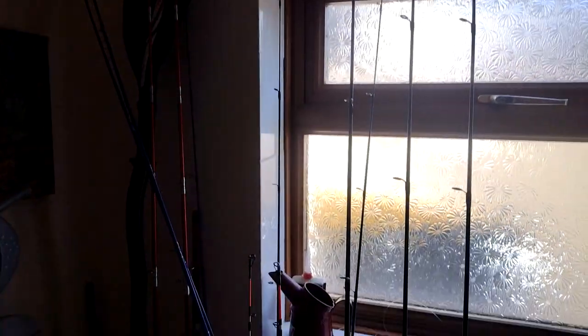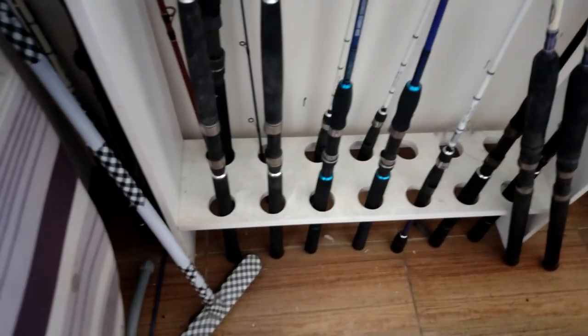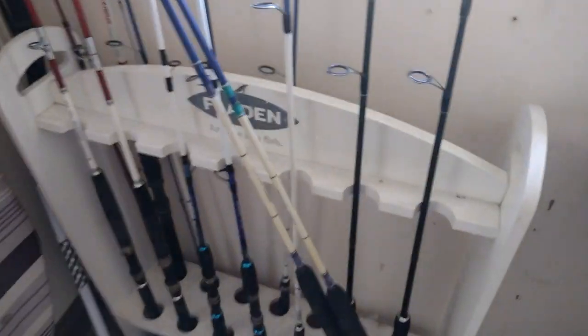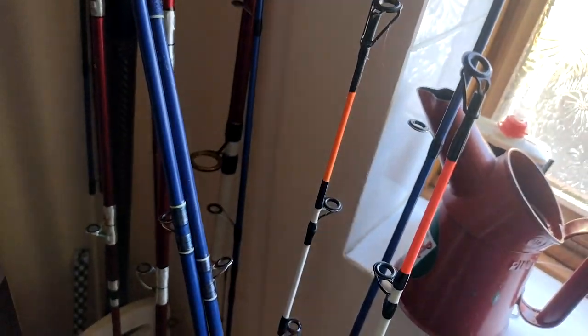As for rods - I've got my two solid carbons there, the 2040s. That's what I would normally consider for today. Or the two... what are these, 20 to 30s? I like these, these are my favourite bait rods. Those are spinning rods, that's my uptide. I'm going for these - normally I don't use short rods, but today that's what I'm going to use.